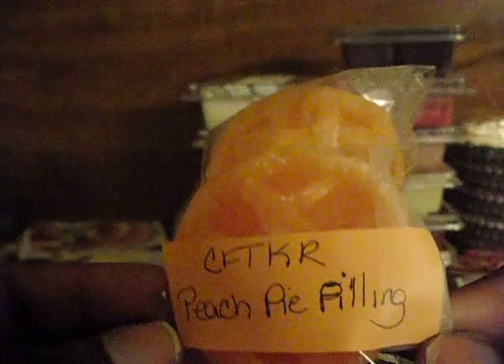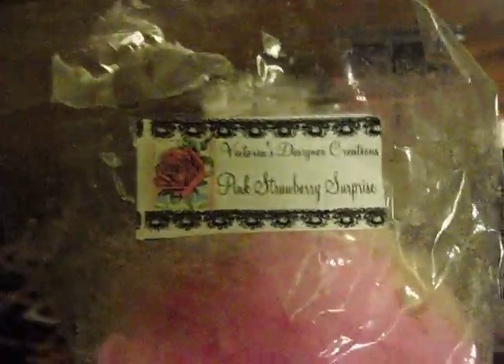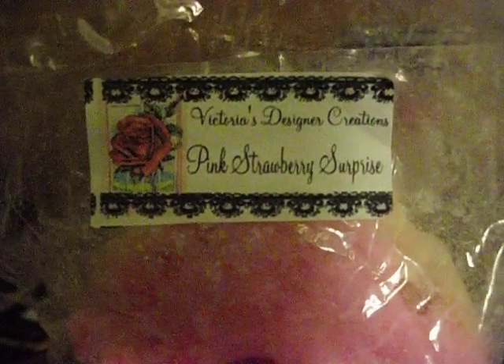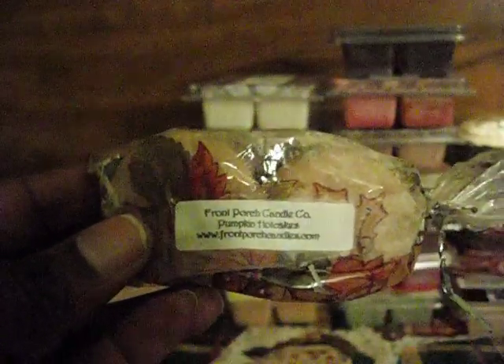Candles from the Keeping Room: Two Tarts and Peach Pie Filling. Candles from Sniff My Tarts: Frosted Zucchini Bread — this is such a good scent. Victoria's Designer Creations Pink Strawberry Surprise — and this cookie is huge, I need to use that up. Candles from Sweet Wonderland Scents Caramel Apple Bake. From Front Porch, Pumpkin Hot Cakes — and there's two grumbies in here.